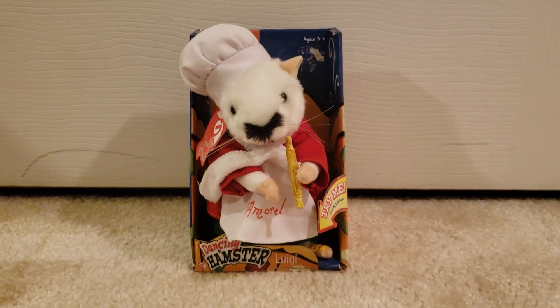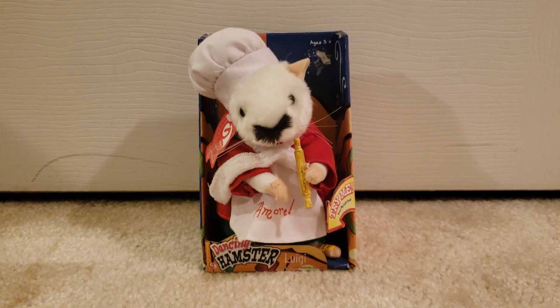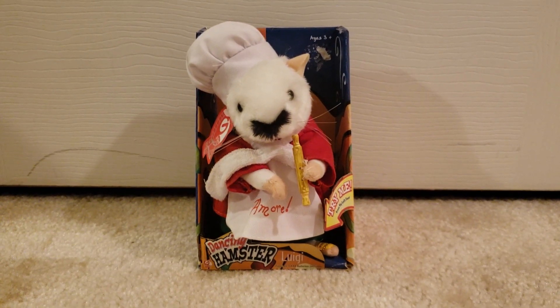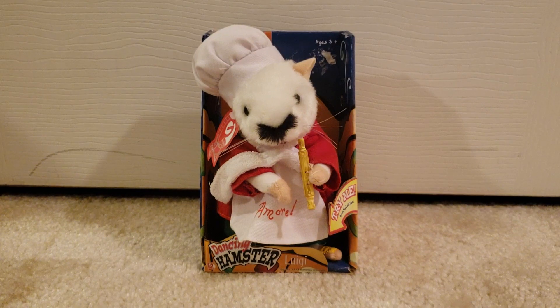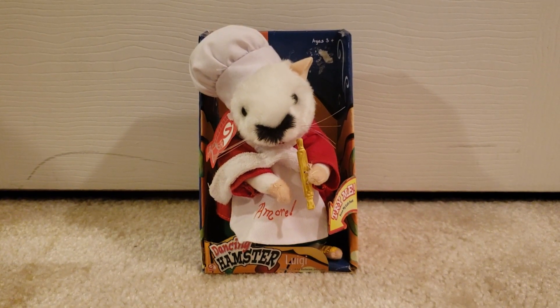Fast forward seven years later, I find this at Goodwill, and I can safely say it was really nice to have this guy back in my collection, especially considering how much of a disappointment my last one was. It didn't even work right — the sound didn't work, the button didn't work — but the mechanism did work, and it did come with its original box as a bonus.